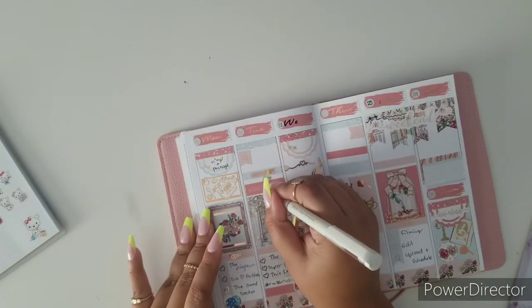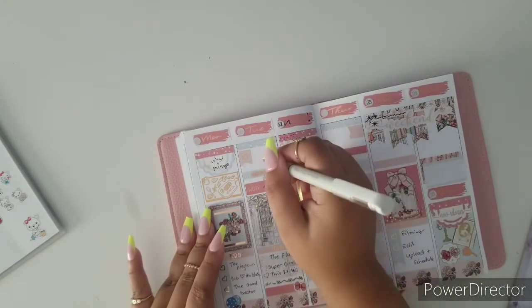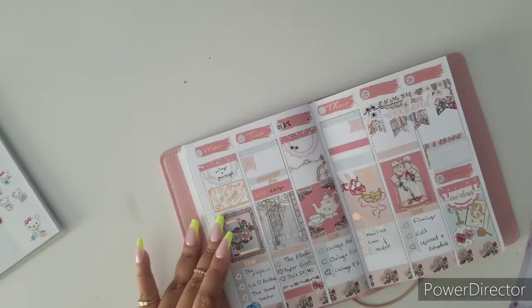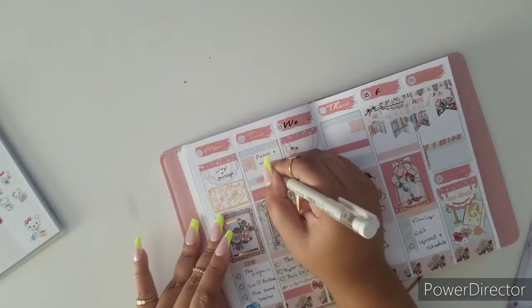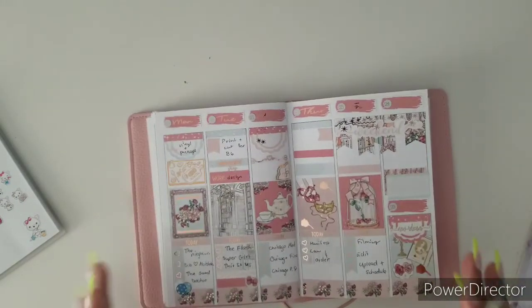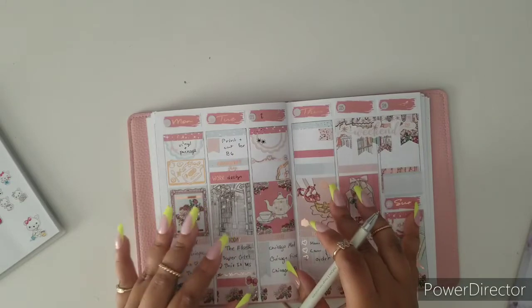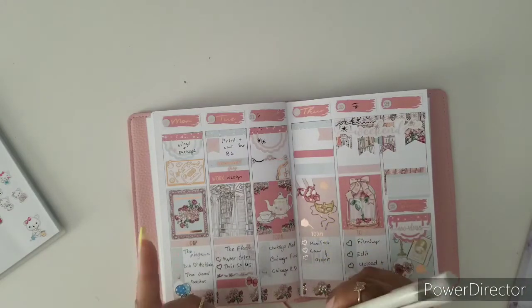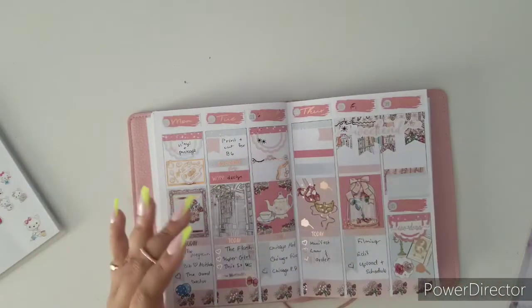On Tuesday I have to design a family sticker, but that's going to be a little bit hard. For Tuesday, I am print and cut for the B6 — I have to get that B6 rings ready just to show you that that insert is way different from this TN insert. I think the ring insert is a little bit better, but if I'm not mistaken that one is a week on two or three pages and I'm going to have to be going back and forth.